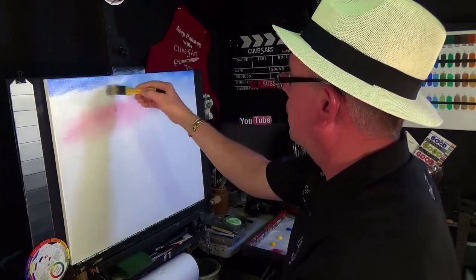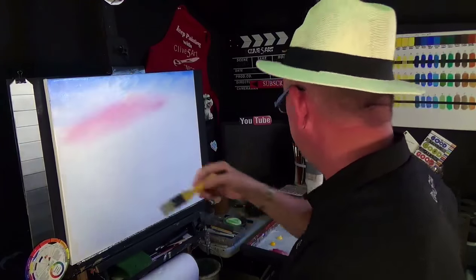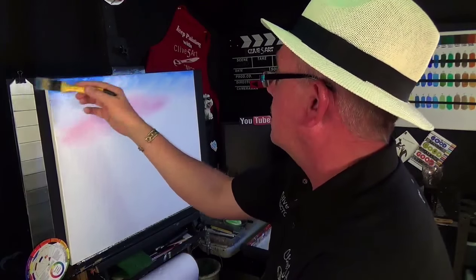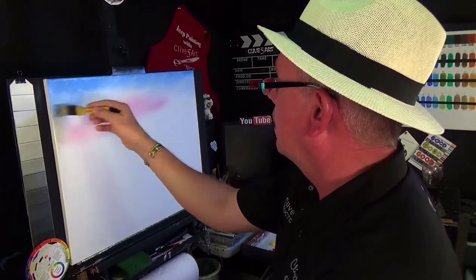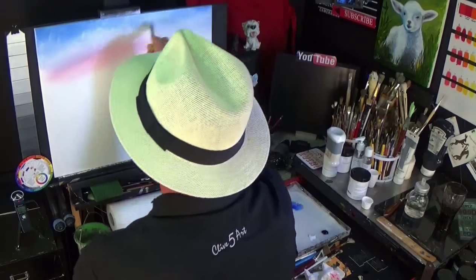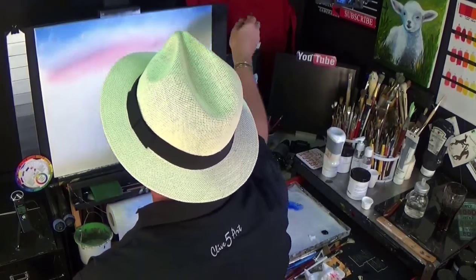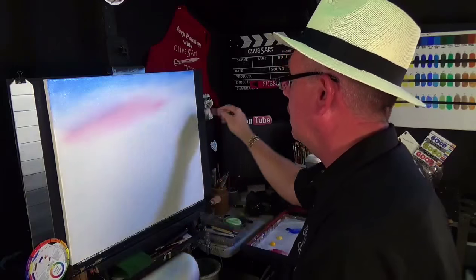You can see that the blending white is making these colors look nice and pastel. When this dries it's going to be a lovely color. I'm just picking up a little bit more phthalo blue to darken the top of the sky. Blue and alizarin crimson is going to make a nice violet color and that's what we're looking for. Take the paint off the brush and then very very lightly go across and blend all that in together.